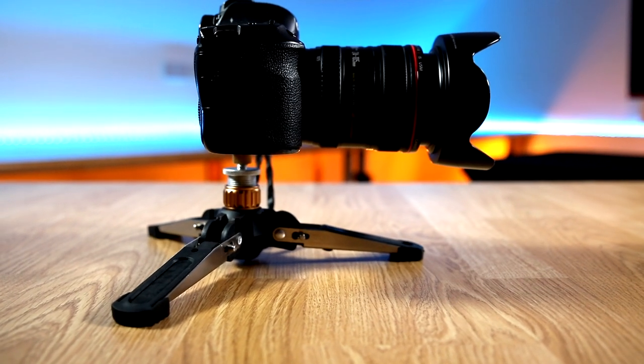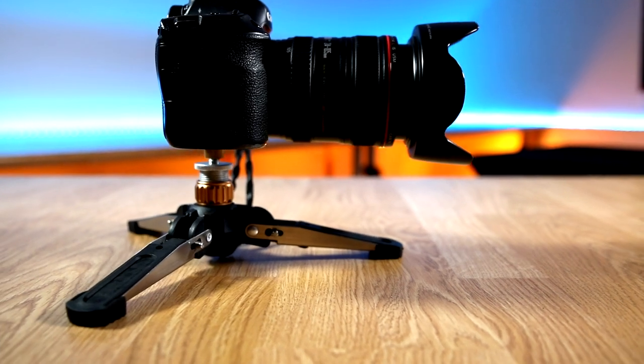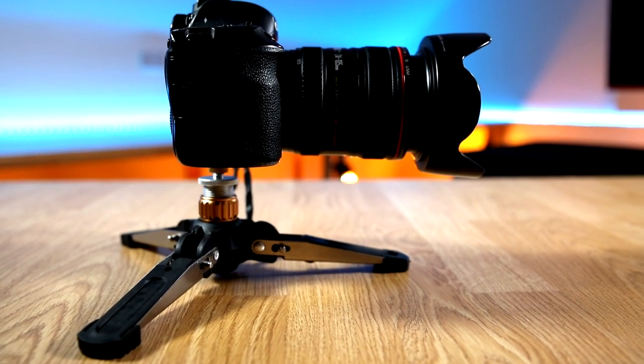The second type of tripod I have is this little small mini tripod. It's really compact — small enough to fit in an outdoor jacket pocket. It's a strong metal construction; it folds out, locks into position, and you can put your camera sitting on top. It works really well.